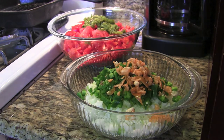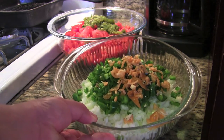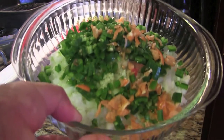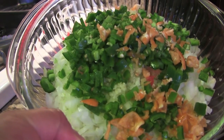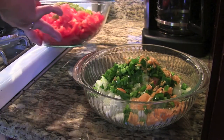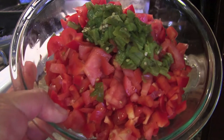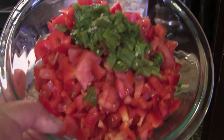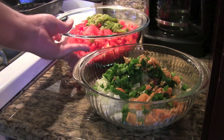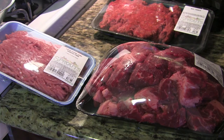After all the prep work, this is what you want to end up with — two separate bowls. Bowl one has the onions, garlic, habaneros, and jalapeños. Bowl two has the bell peppers, tomatoes, green onions, and the Anaheim chili — it's all red because of the tomatoes and red bell peppers. Now that our prep work is done, let's get started cooking.